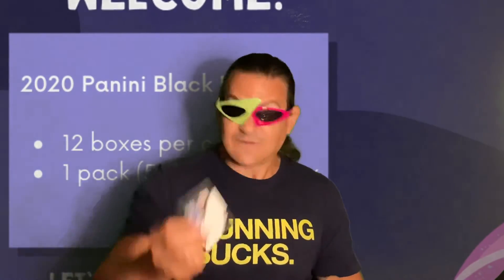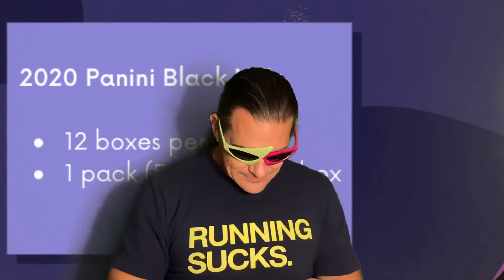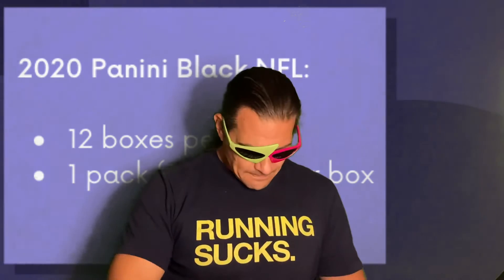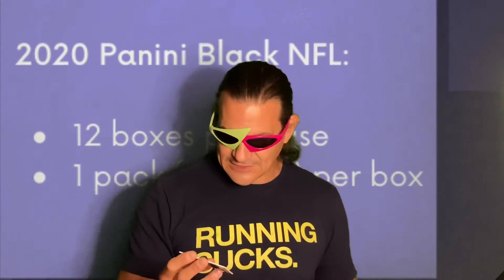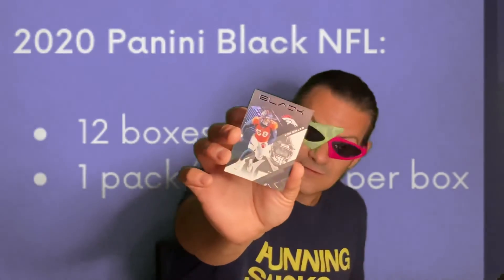Box number 10 — Saquon Barkley numbered out of 50. Someone's like 'you don't get excited all the time' — what do you want me to do? Isaiah Hodgins numbered out of 199, rookie autograph. Next one here: numbered out of 199, Clyde Edwards auto patch card. This one's futuristic — out of 75, and this is Chase Claypool, not less Claypool. Fuzzy jersey. Last card here: Von Miller, injured reserve — bummer. Von Miller, just a base card.